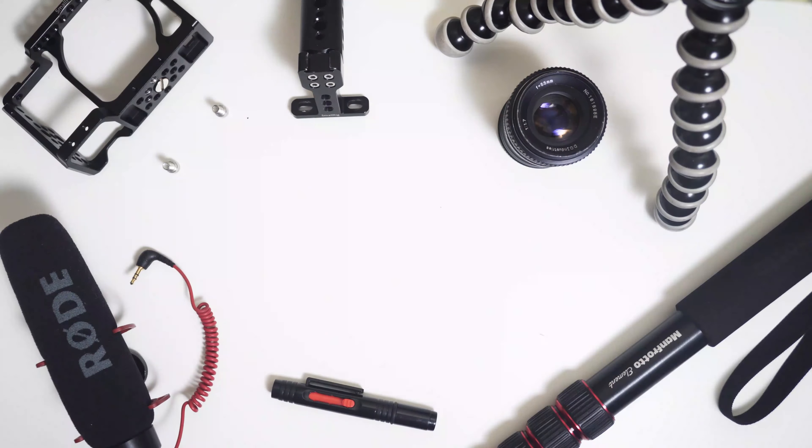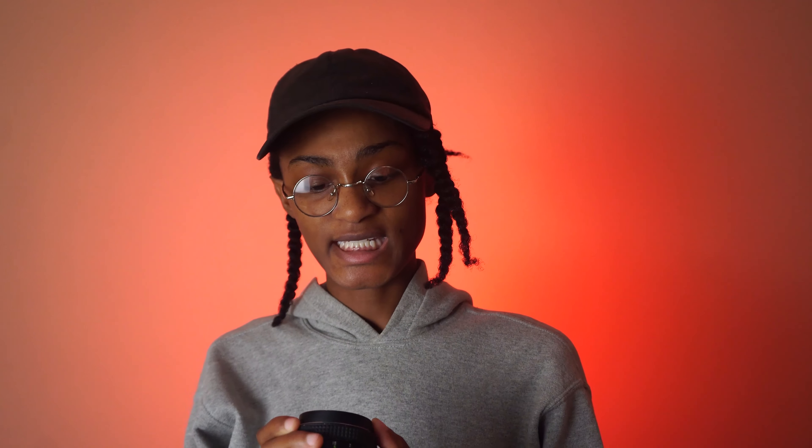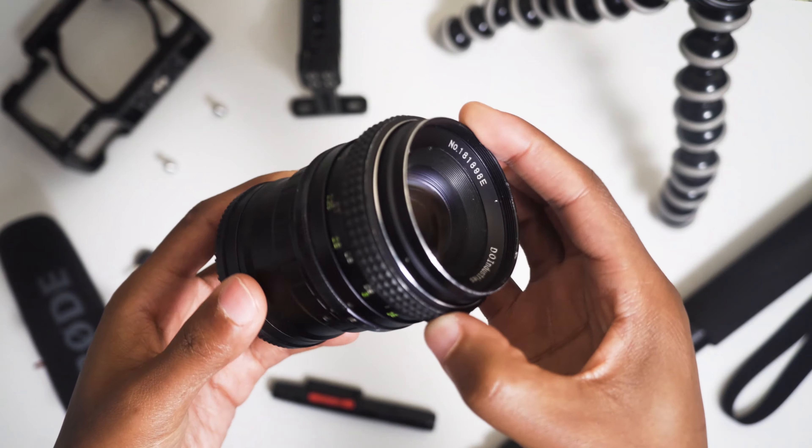It also adds another level of versatility with a rig because it has an additional hot shoe mount. The SmallRig cage I'm using already has a hot shoe mount built into the right side of it. This particular handle also comes with a lot of other threads like quarter-20 and 3/8.